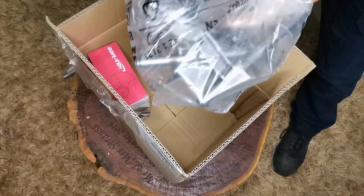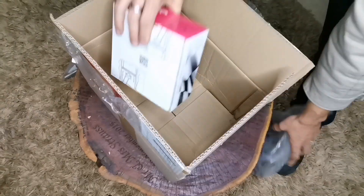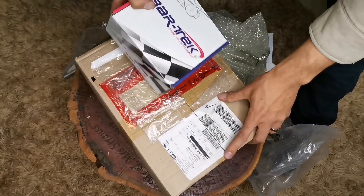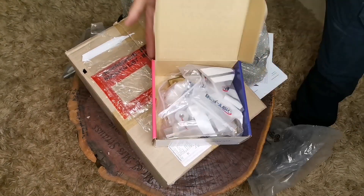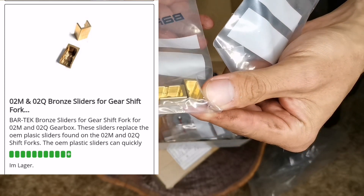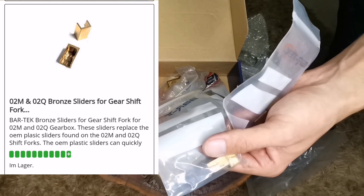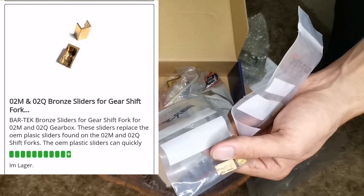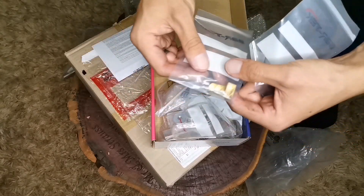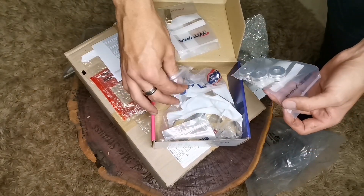This is actually a Volkswagen part — you can order it from Volkswagen, but not Volkswagen Namibia. Inside another Bartek box we have what they call bronze sliders for the gear shift forks. These go onto your shift forks and are better than the plastic ones, lasting longer inside the gearbox. We have six of them.